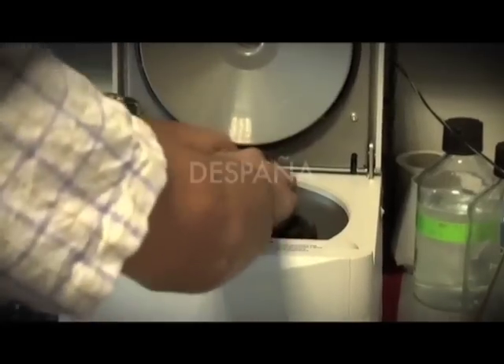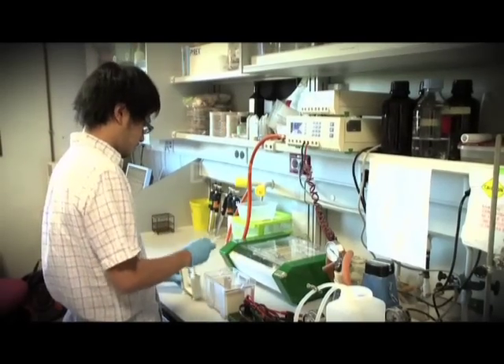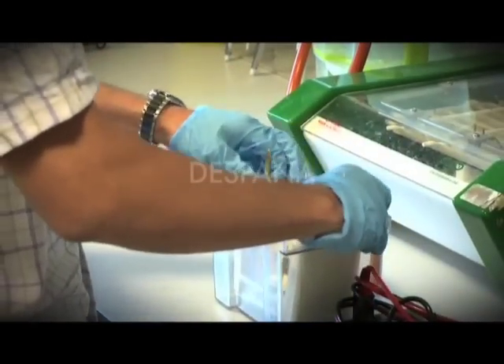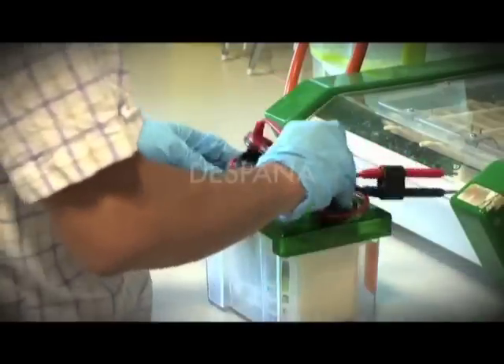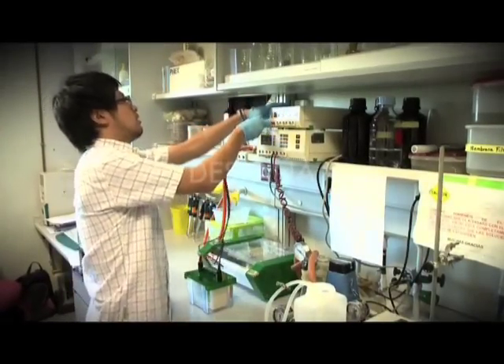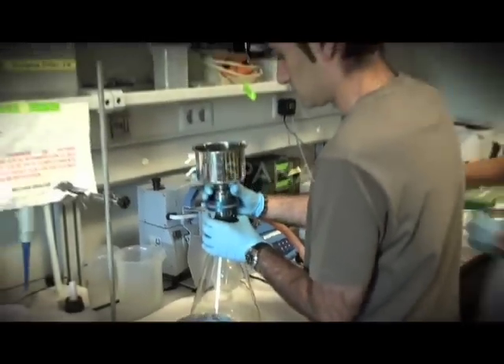Es de esperar que no en un largo plazo se consigan enzimas que realmente puedan aplicarse en un proceso industrial, adaptando los procesos a la aplicación de estas enzimas, tanto para fabricar pasta de papel como para la industria textil, para mejora de propiedades de las fibras, y para obtener derivados de la lignina, ayudándonos a tener un ecosistema mucho más sostenible y que las empresas sean capaces de producir elementos menos problemáticos para el medioambiente.